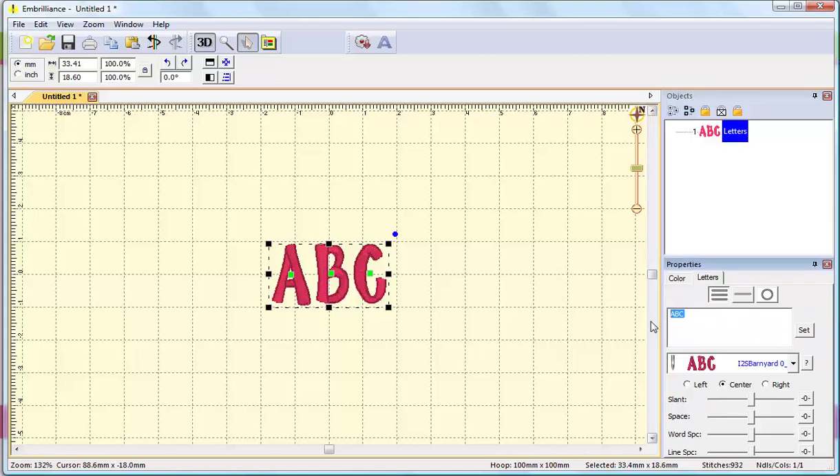I'm going to enter in both the names for my daughter and my son — and we gave them long names — which under the traditional method of merging individual letters, it took a really long time to create letter files for their names. But now with Embrilliance, it is super fast.